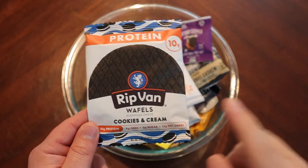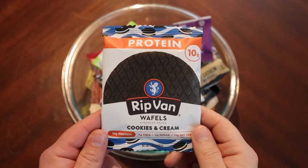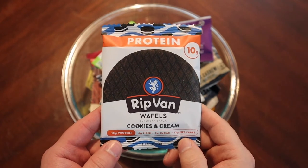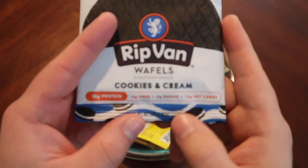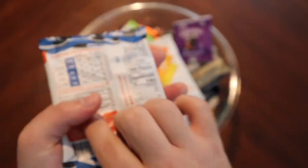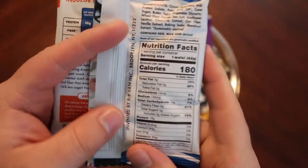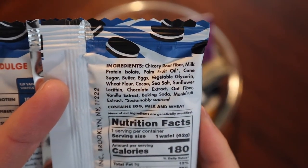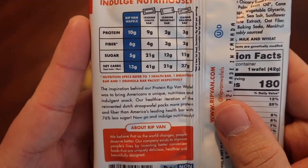I wasn't super crazy about the execution of the first one I tried, but the cookies and cream was one I tried on my own and I liked it, at least that I can remember. So we're gonna try this today and give Rip Van Waffles another try. Cookies and cream: 10 grams of protein, 6 grams of fiber, 5 grams of sugar, 13 net carbs, 180 calories.